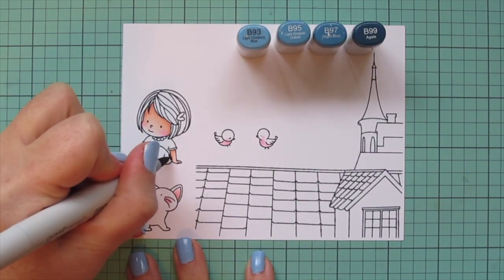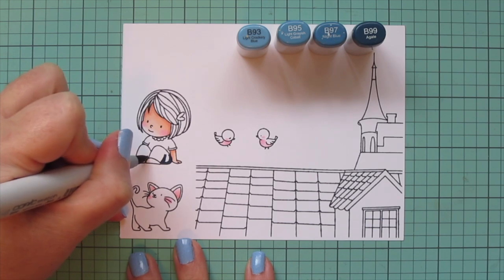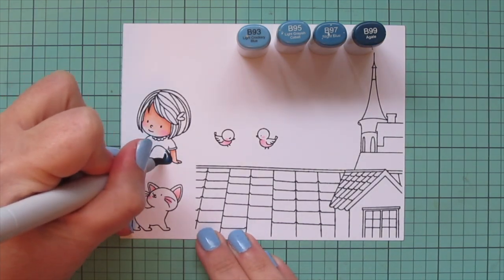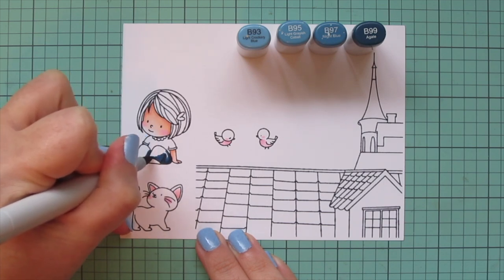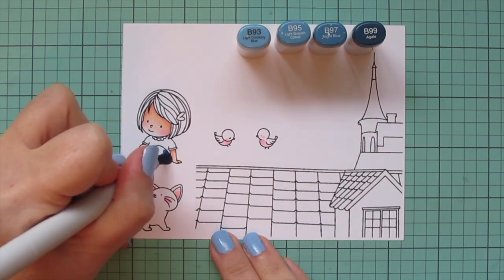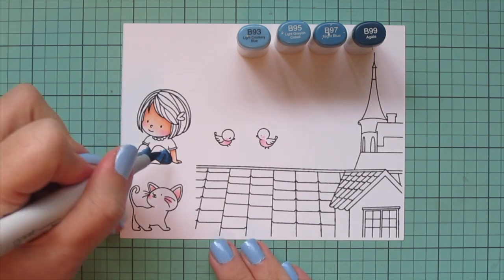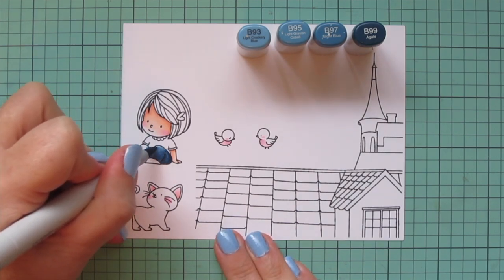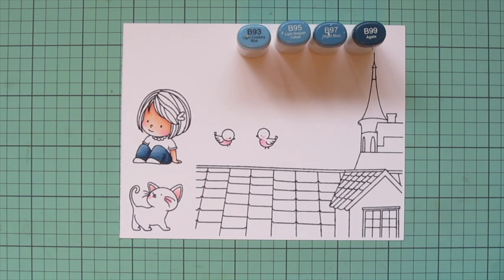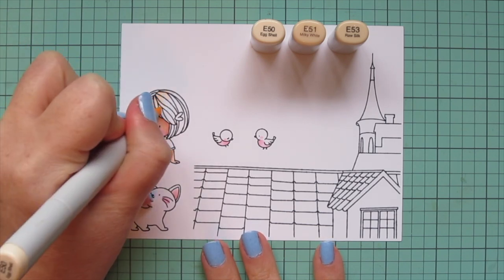I'm going to move on to my girl's pants and give her some blue jeans using B93, B95, B97, and B99. I want them to have a worn-out look at the knee, so I'm starting with B99 on the side of her hip and where her front leg creases toward her thigh, then blending out with B97, then B95, and finally B93 right on her kneecaps. I think that's a really good combo for jeans.